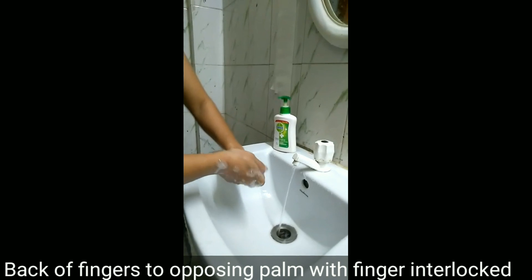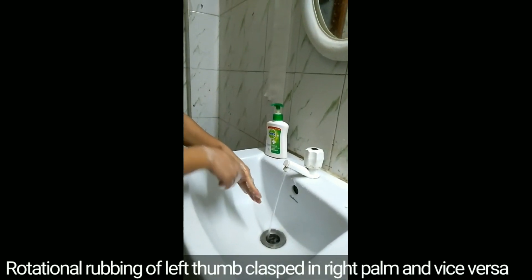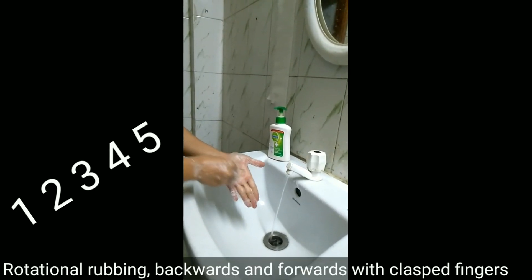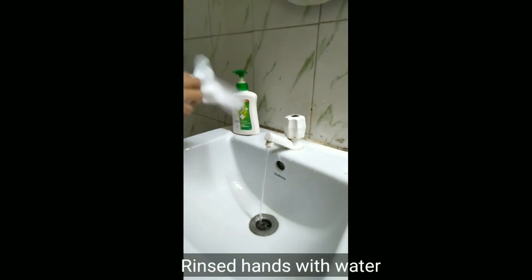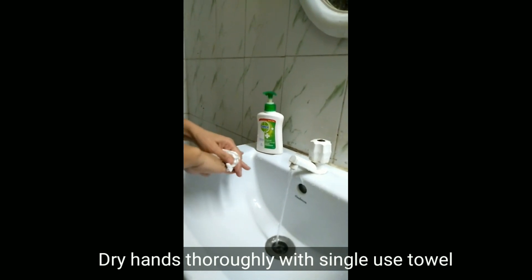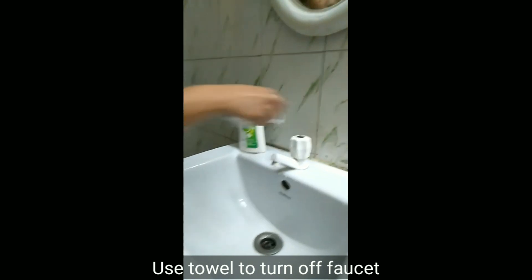The entire procedure of hand washing takes about 40 to 60 seconds. We can keep a timer, or we can count one, two, three, four, five in each single step. Throw the single-use towel in a closed dustbin.